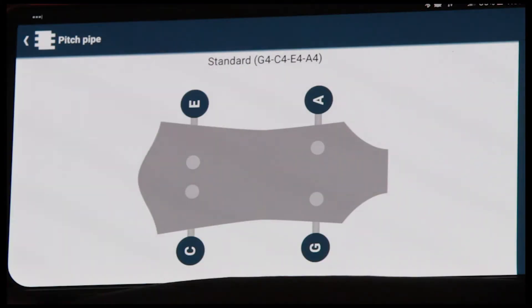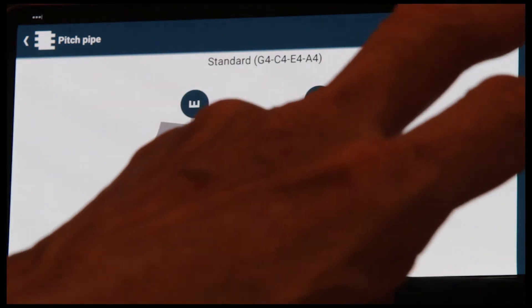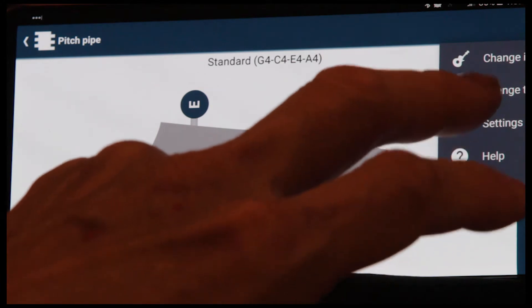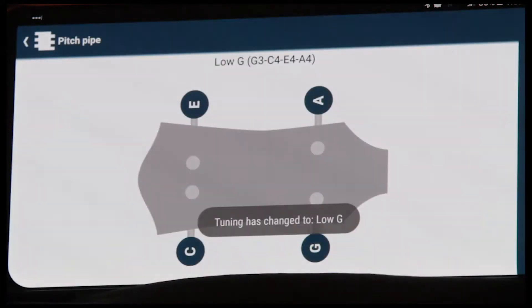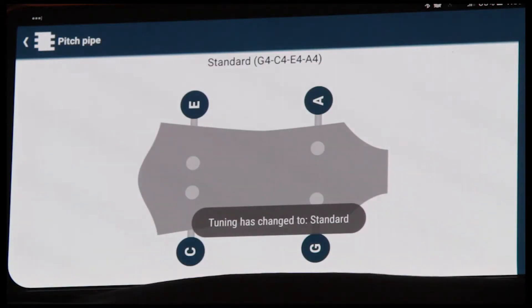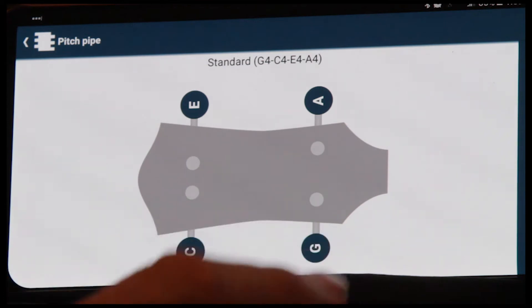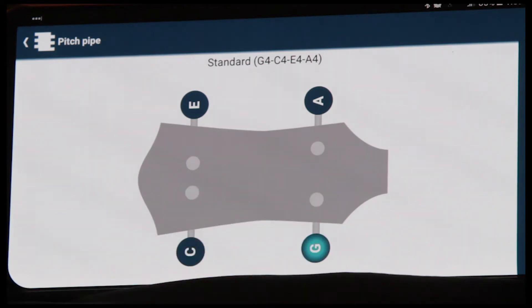We have G, C, E, and A — those are the strings of your ukulele. It's currently set to standard or high G. You can change that by going to change tuning and clicking on low G. We'll change that back to standard or high G. The nice thing about the pitch pipe is as you tap on a string, it repeats itself.